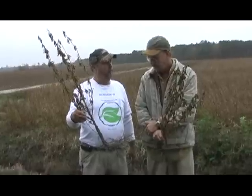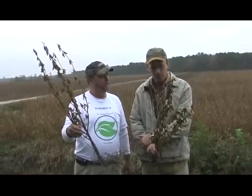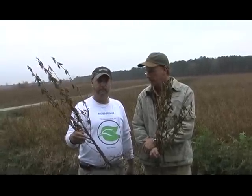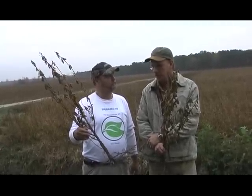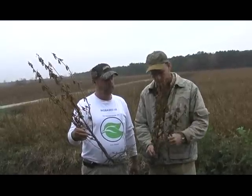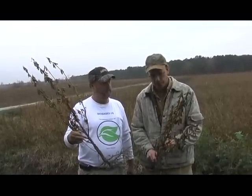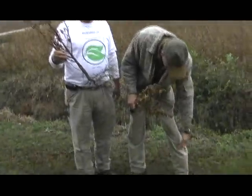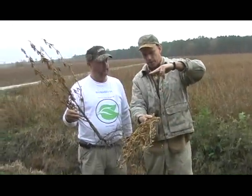Did you treat your soybeans this time? I sprayed them one time with eight ounces. I didn't find out about it until the beans were about six inches tall, and I sprayed them when they were between ankle and knee high — about so tall when I sprayed them.